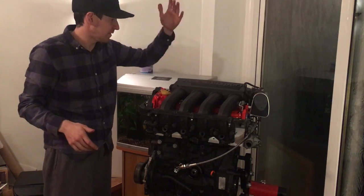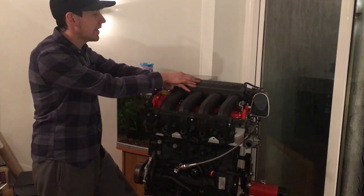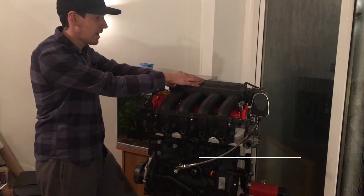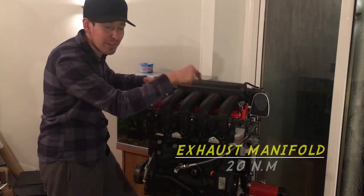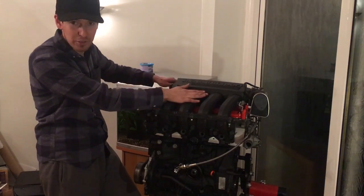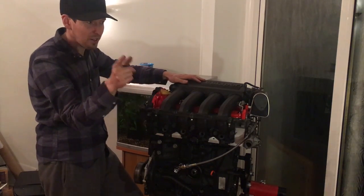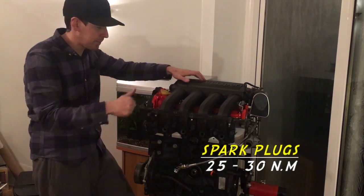Coil pack goes in — which I've lent to Josh at the minute, he stole that for his track car — and that is 12 newton metres again. Aluminium. Don't forget to put your HT leads in before you put your cover on. Spark plugs are 25 to 30 newton metres. I've done 30 — they felt a little bit loose at 25.